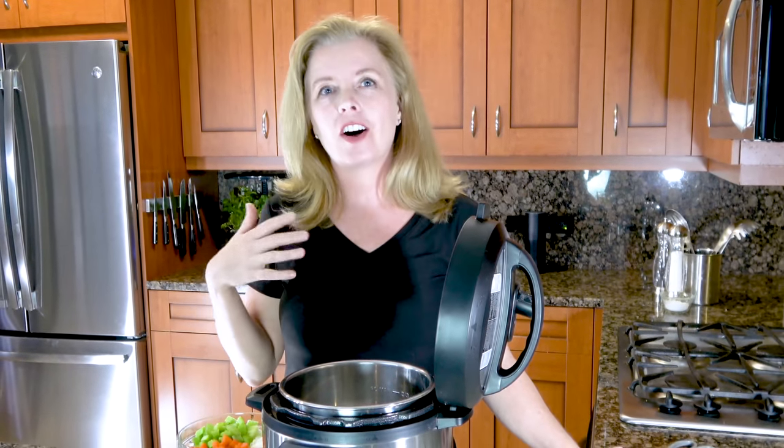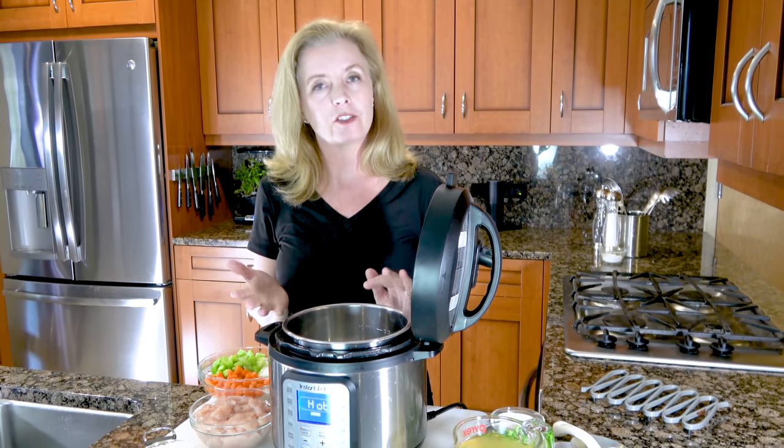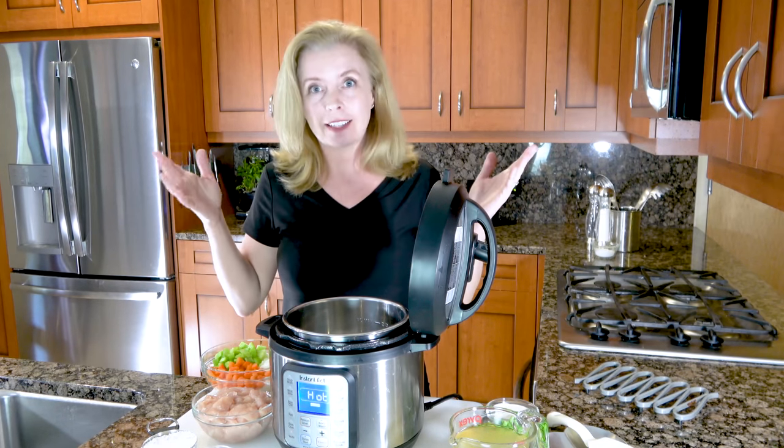Chicken and dumplings is definitely one of the most talked about, the most asked for recipes on all of the Instant Pot Facebook groups that I belong to. So we are going to make that today and it's really easy. This is a very, very simplified version of chicken and dumplings, but it's fantastic. So let's get started.